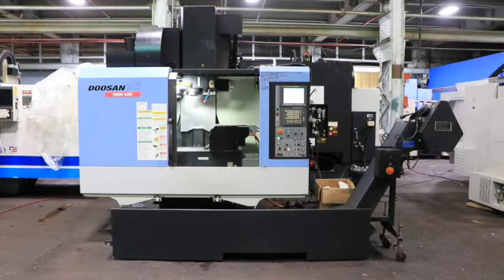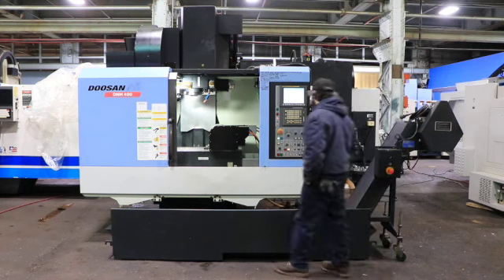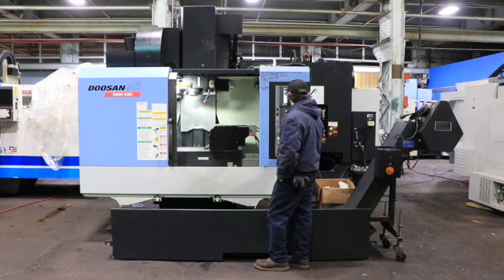The machine has a FANUC control, OIMC. It does have an ATS Accuroc AX140 trunnion table.